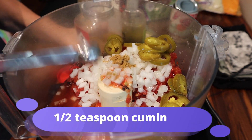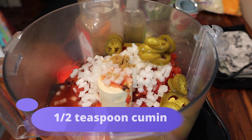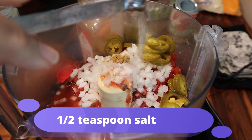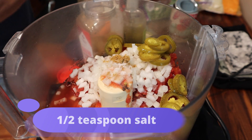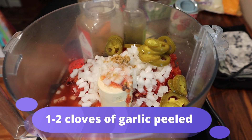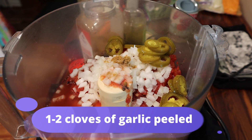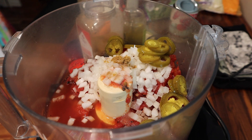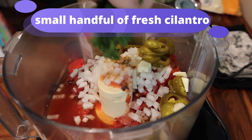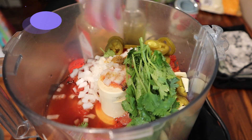You can add a half a teaspoon of cumin and a half a teaspoon of salt. You need one to two cloves of garlic depending on how much garlic you like. Add a small handful of fresh cilantro.